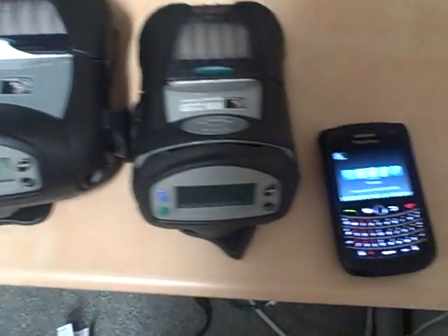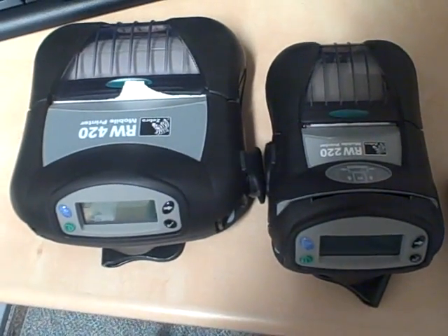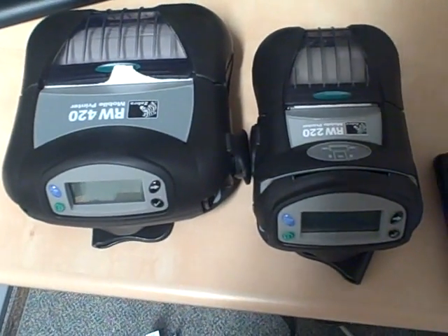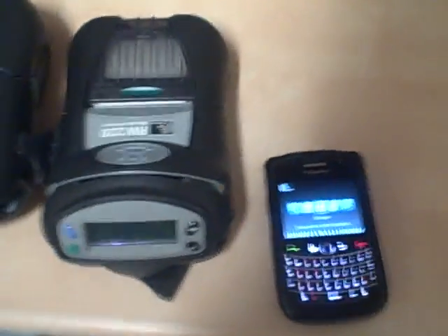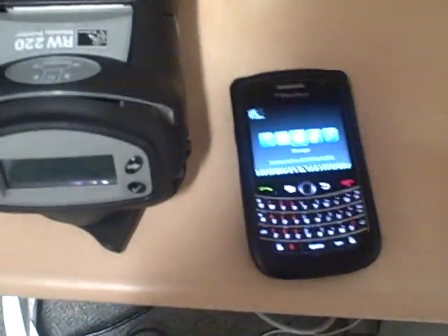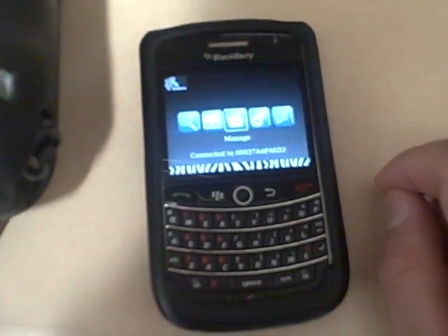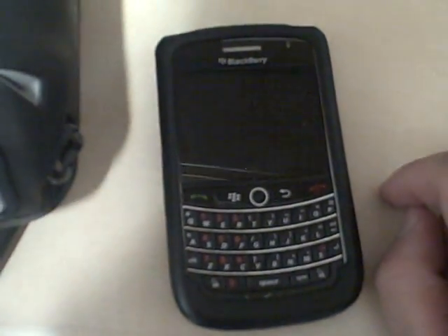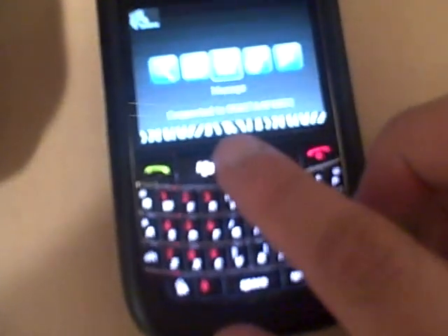This is Robin from Pacific ID and I'm showing you two Zebra mobile printers. There's a new application that allows you to connect the mobile printer via Bluetooth with your BlackBerry, and it will work with most of the BlackBerry phones that are on the market at this time.